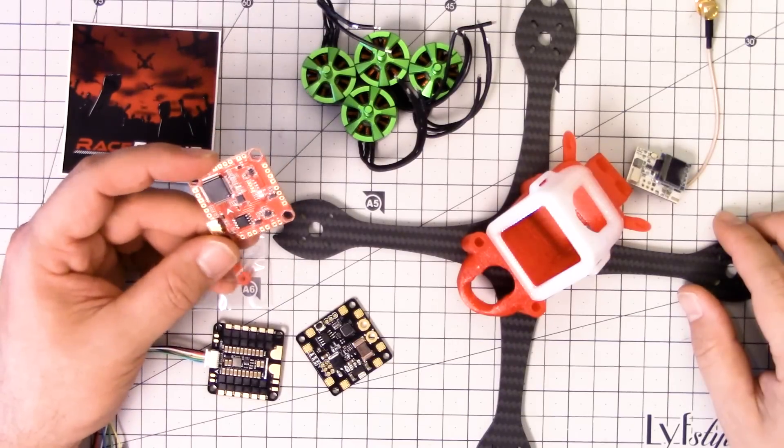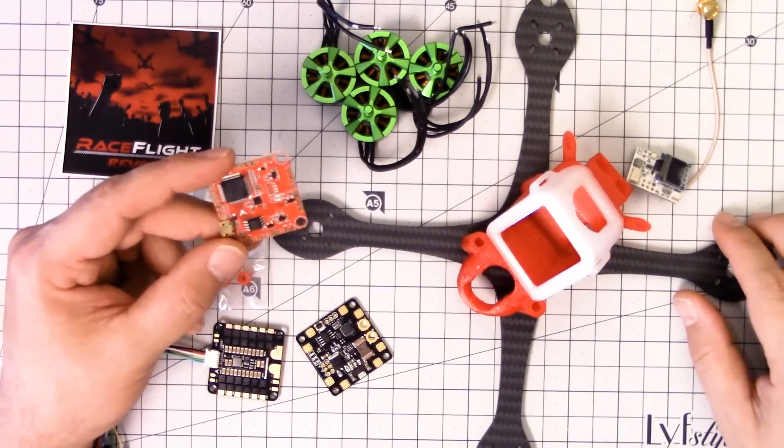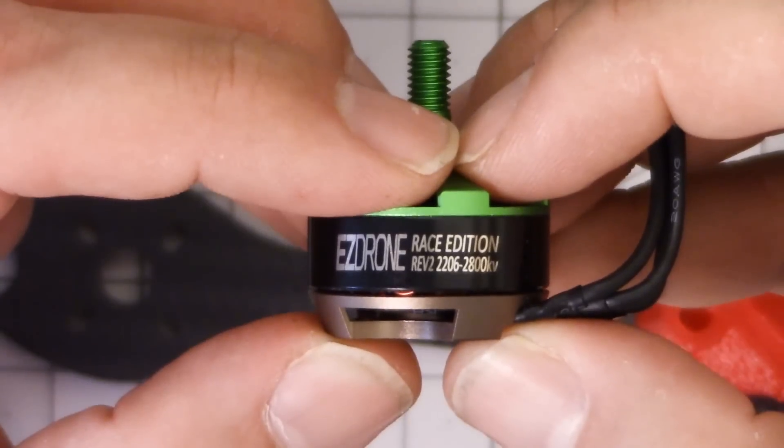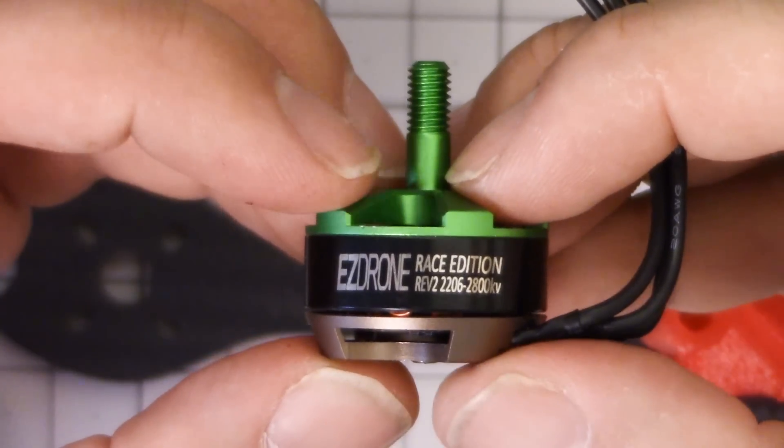It has all the fancy yada yada yada 32 kilohertz gyro. We're going to find out just how good it is. We've got these 2206-2800kV motors from EasyDrone, and I'll tell you why I got interested in these.